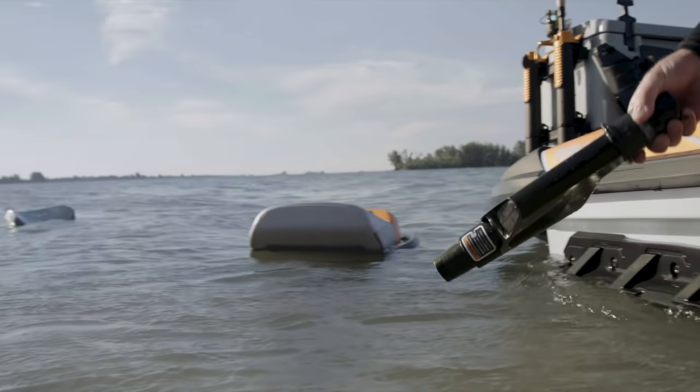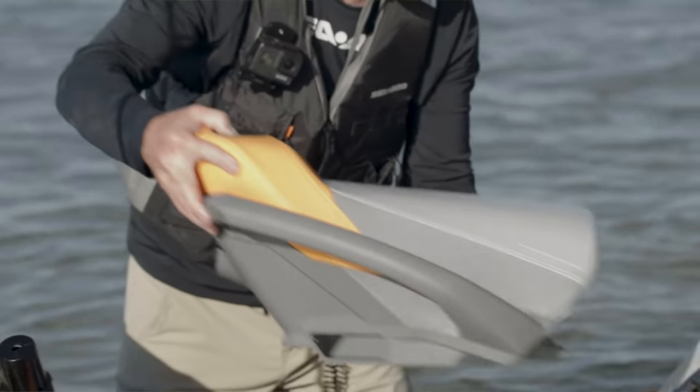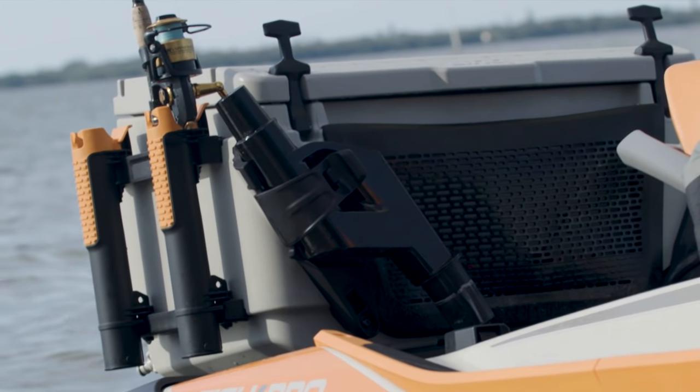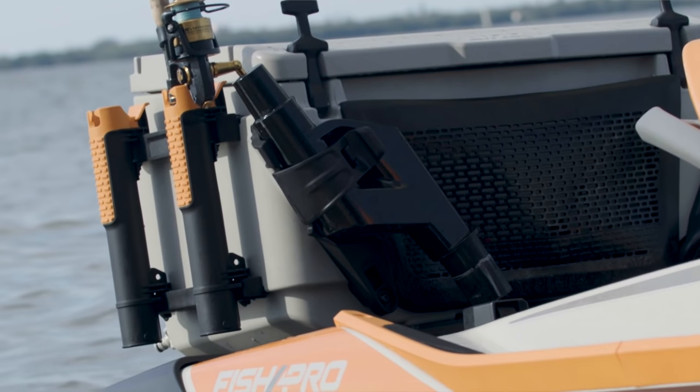All the pieces float, and this is smart. All the components are designed to be securely stowed when not being used. The pedestal base fits right here in a special holster mounted on the cooler.